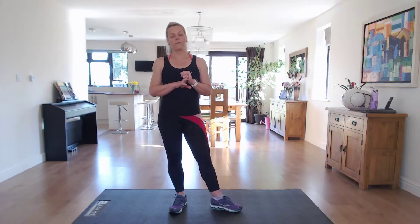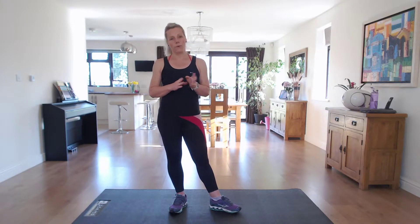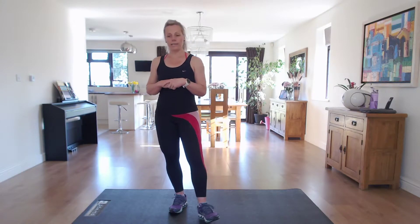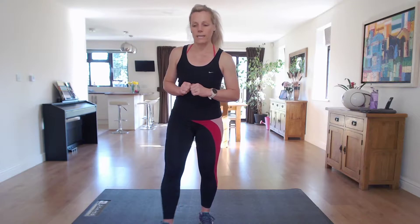Make sure you've warmed up today, through the warm-up on my channel or of your own choice, and make sure you've got a drink to hand. I'm going to set my timer and we're going to get straight into it.